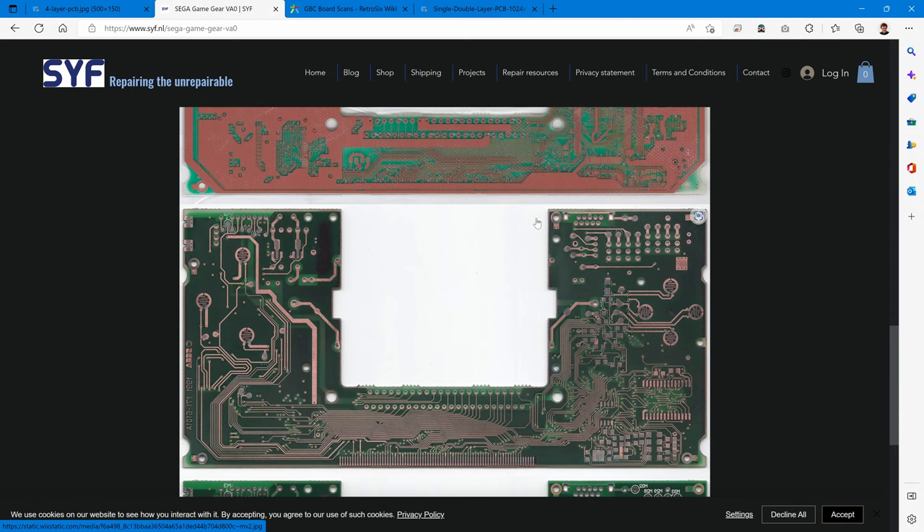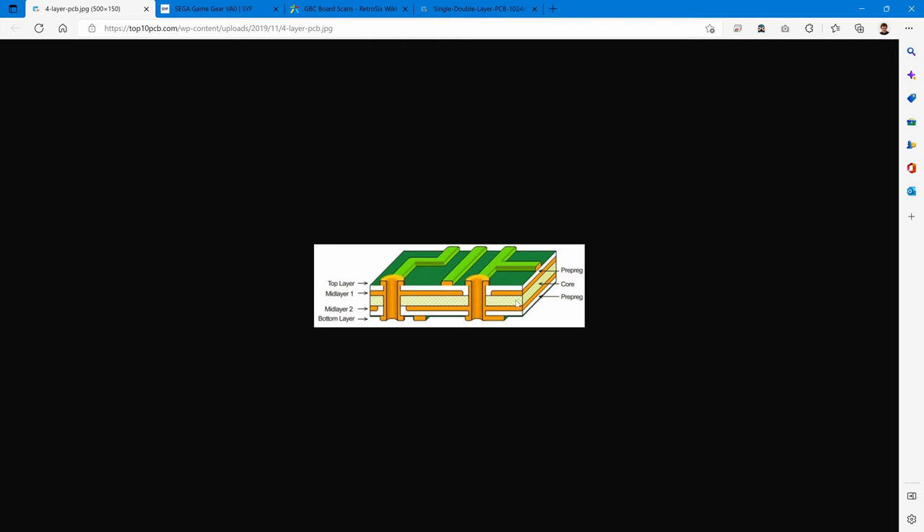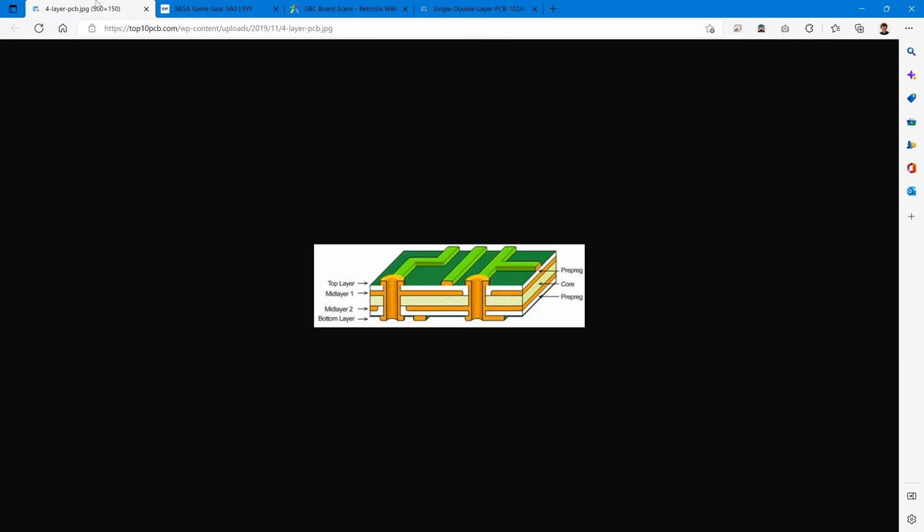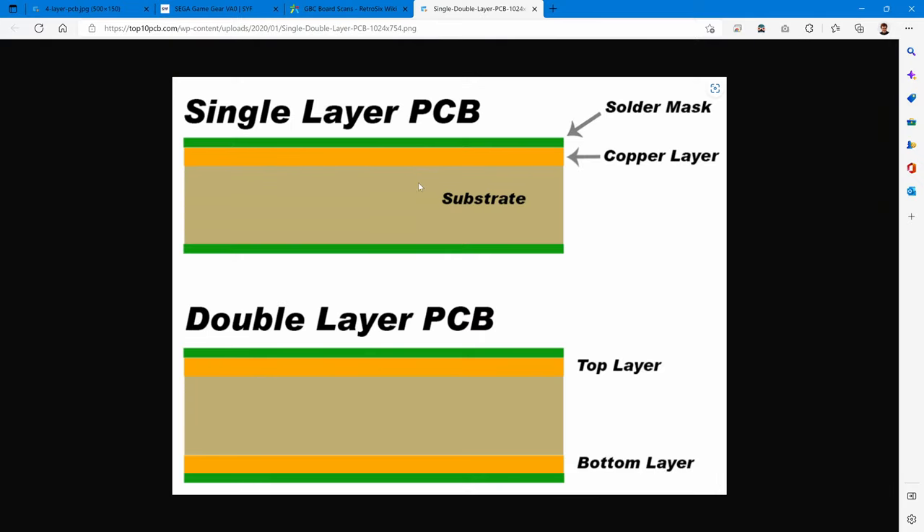If we sanded the next copper and prepreg away we'd only be left with a sliver, so instead the board gets flipped over and the green on the bottom is sanded away to reveal the bottom copper layer. It might seem complicated at first, but once you get used to thinking in layers, you'll understand how circuit boards work.